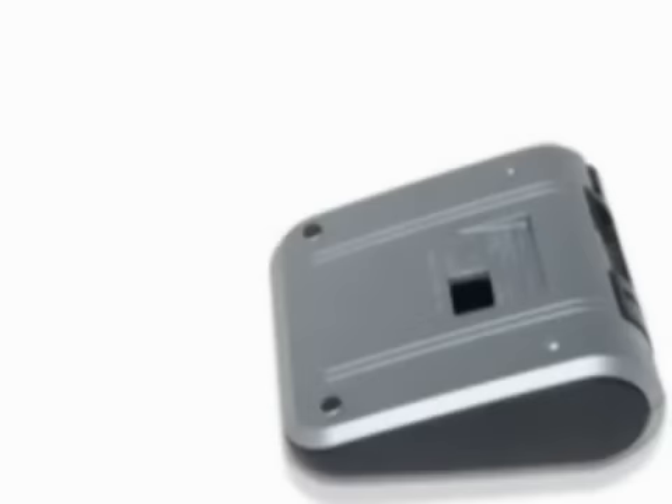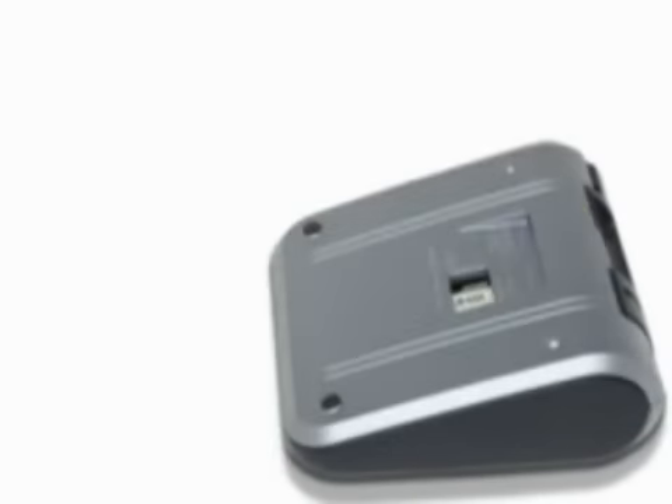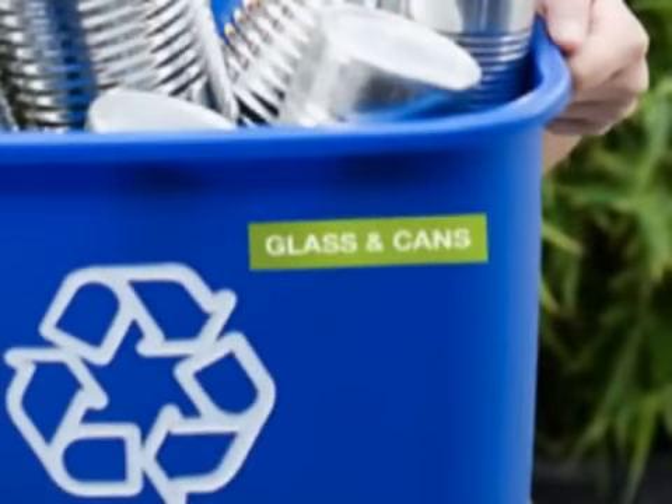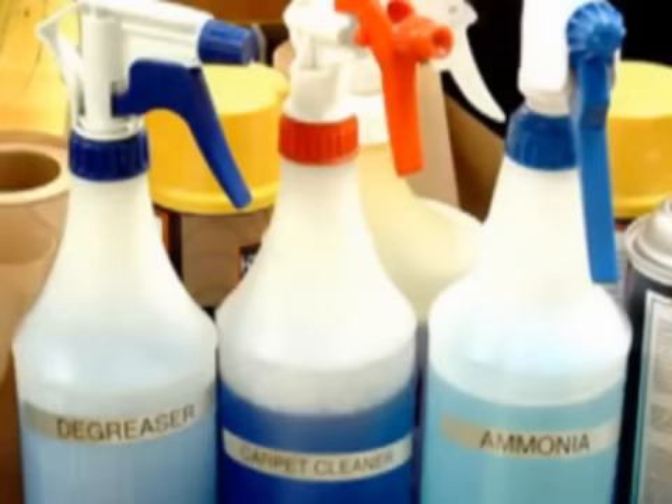Easy drop-in tape cartridges let you change label colors and sizes in seconds. The PT-1280 uses durable laminated TZ tapes in a variety of colors and sizes, perfect for all your indoor and outdoor labeling.